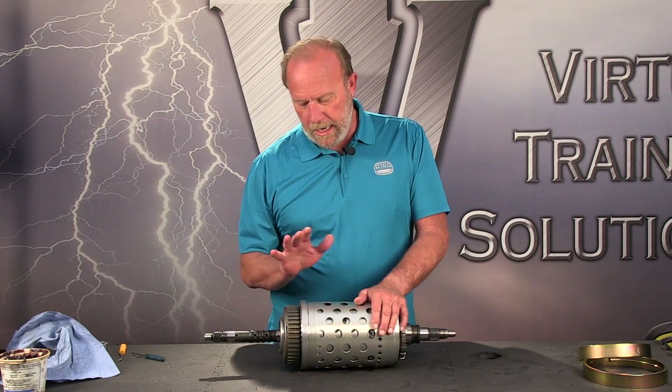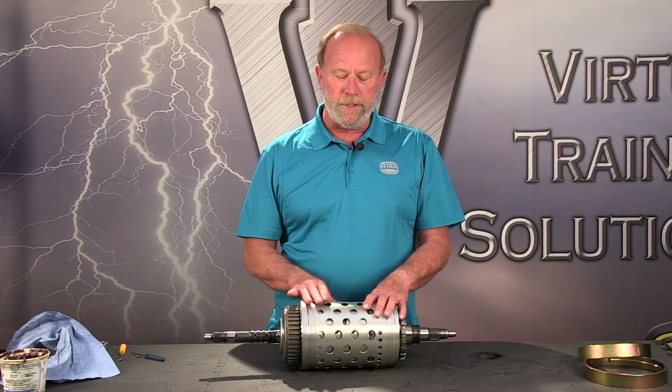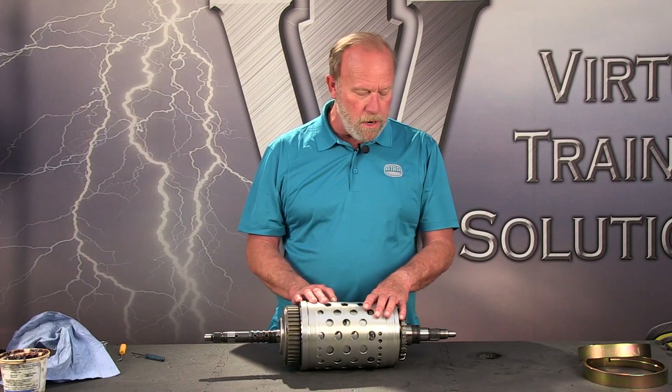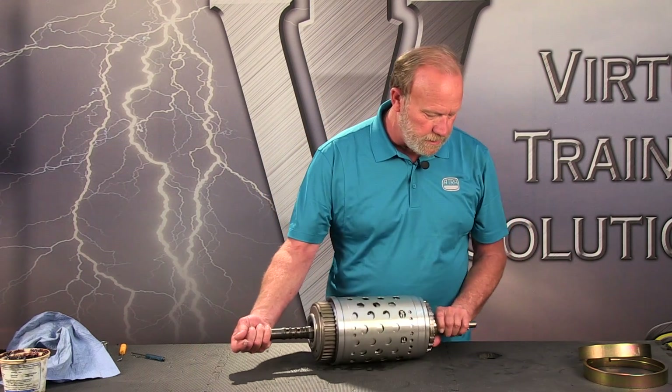Before I put it up on the bench, I highly recommend that you do not work on this thing laying down. You're going to see how fragile these parts are when I get them apart. So I would recommend always, always, always work on this thing standing up.